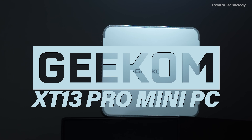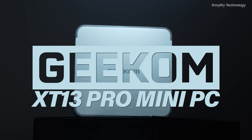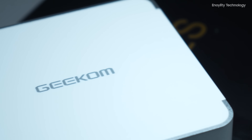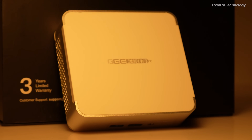The Geekom XT13 Pro Mini PC stands as a testament to the fusion of power and compact design. With its 13th Gen Intel Core i9-13900H and i7-13620H processors, this mini PC is engineered to deliver exceptional performance for both home and office use.